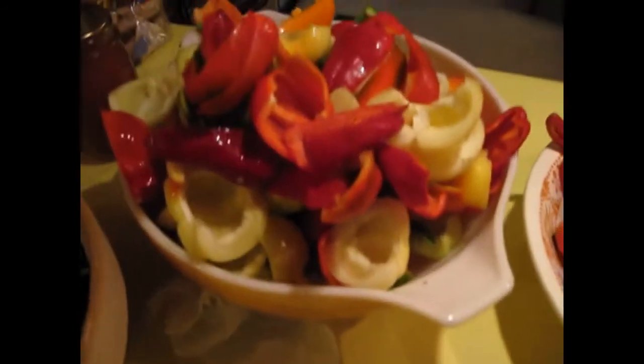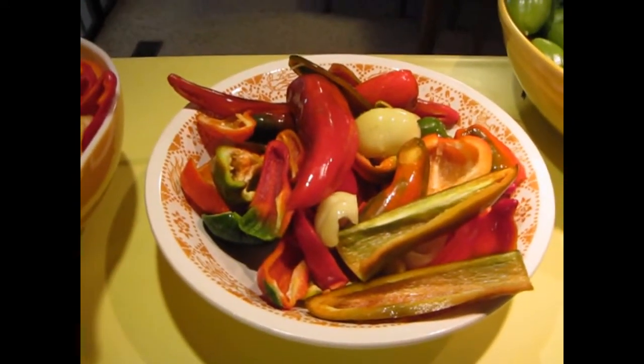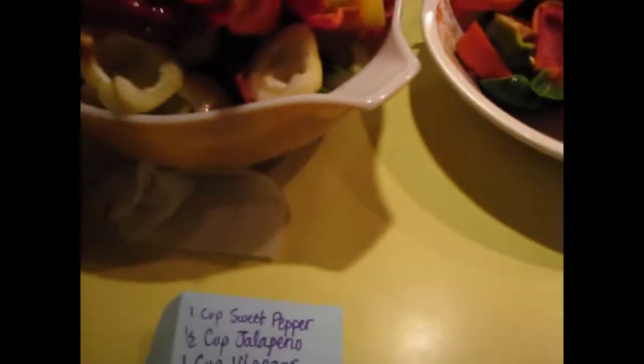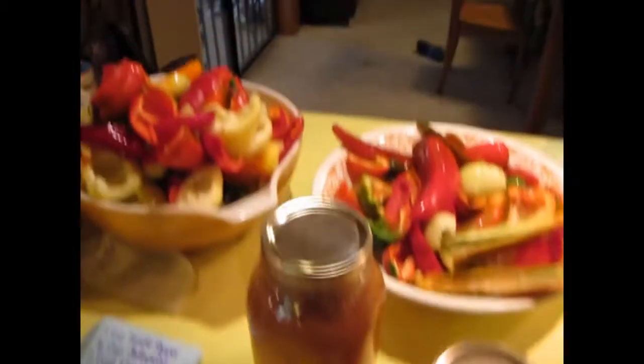I have all these sweet peppers — or they're mostly supposed to be sweet peppers — and I'm going to add some of these jalapeños, not all of them. Then I'll have vinegar, but I'm going to add some peaches. I canned some peaches and some peach juice, and I think that'll taste good too.